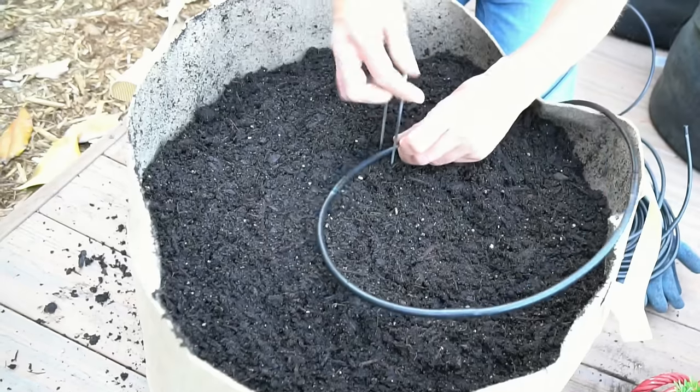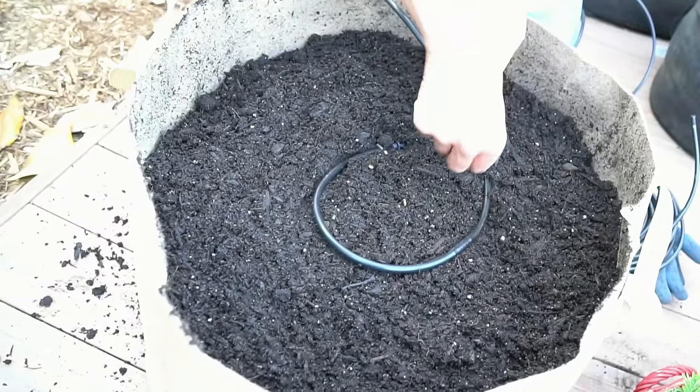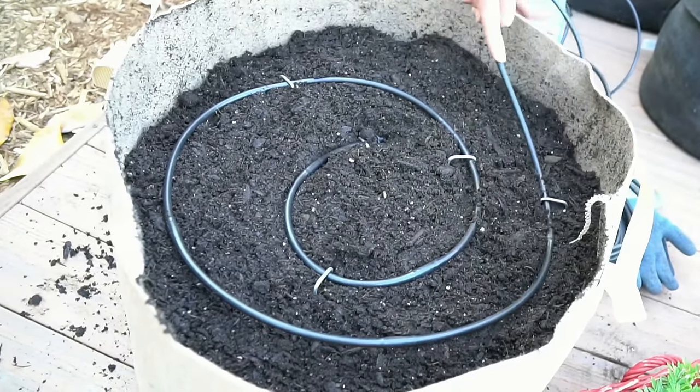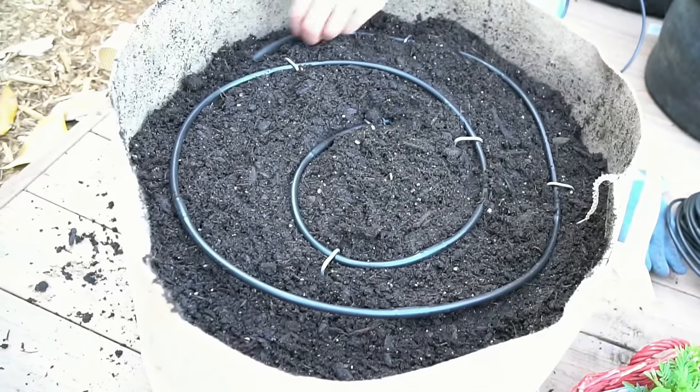Before we get our plant in this container, another key to growing large vegetables in a container is watering. I like to install drip irrigation in all of my containers — that way it ensures that my plants will be productive and have consistent water. If you missed the video on how to install drip irrigation in containers, I'll put a pop-up link above. That literally took me about five minutes to hook this container into my container drip irrigation system on my deck. Don't let drip irrigation intimidate you — it's super easy to install and very inexpensive.